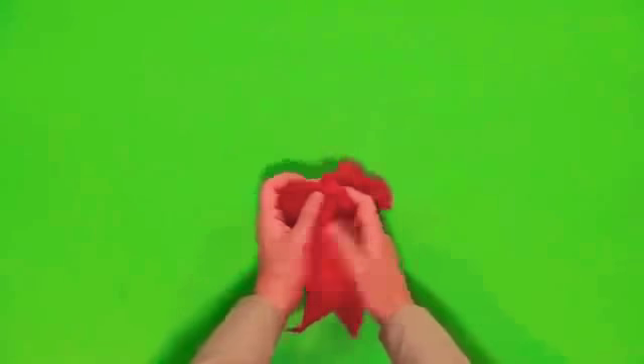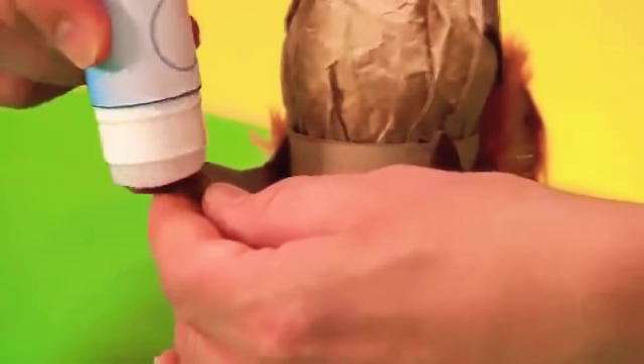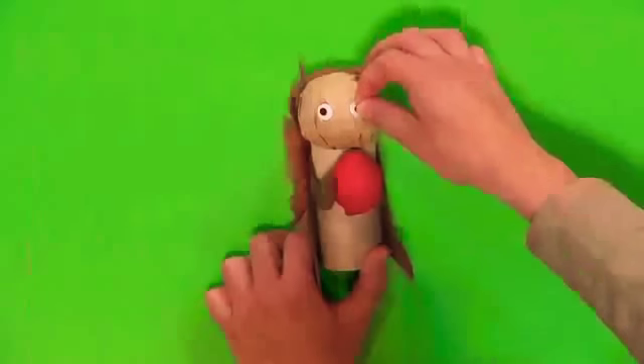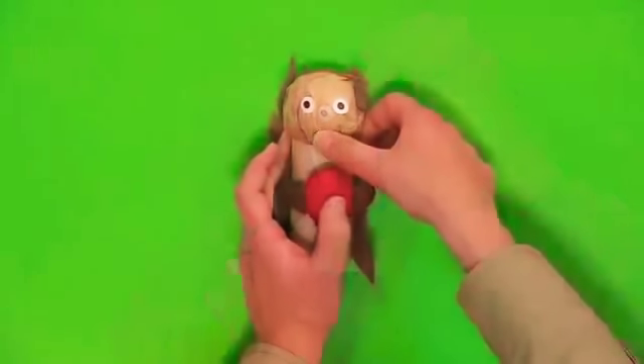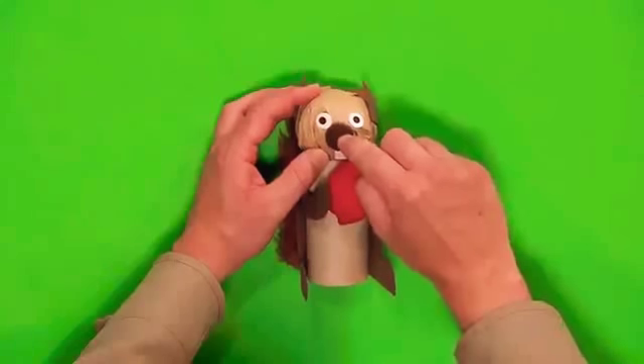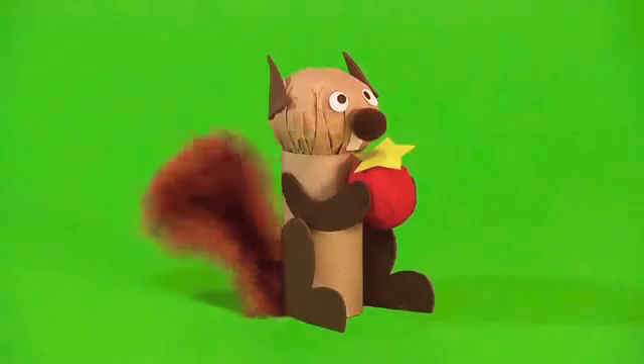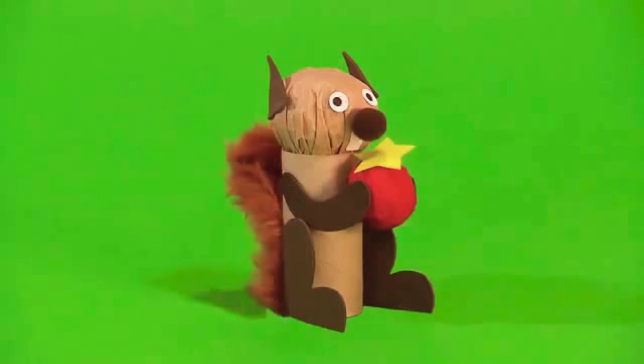Next, scrunch up a ball of tissue paper and stick it between the squirrel's hands to make a berry. Add stickers for eyes and teeth. Add a small pom-pom for a nose. And finally, a small sticker for a berry leaf. Your terrific tube squirrel is finished and ready to play with.